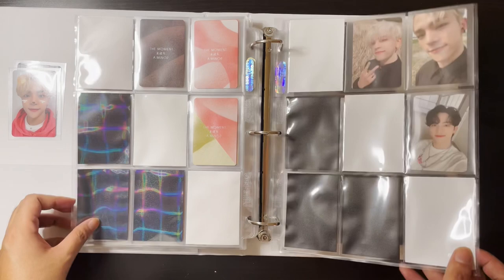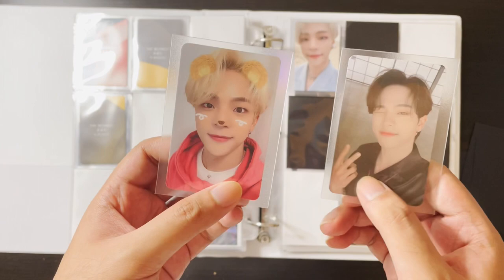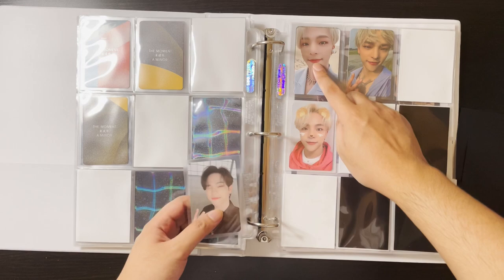I'm super happy with the progress so far. This is version C and I think it has my favorite photo cards. I love this blue color — it's so pretty. Version C has the one where he's eating an ice cream and I really love that photo card. I wish I could get it but for now we'll make do. This is also one of my favorite photo cards.